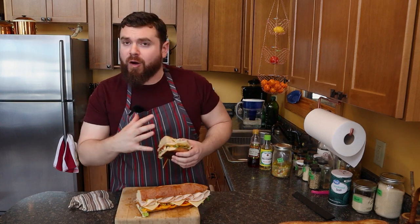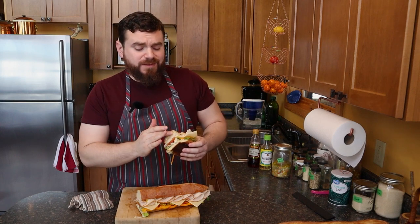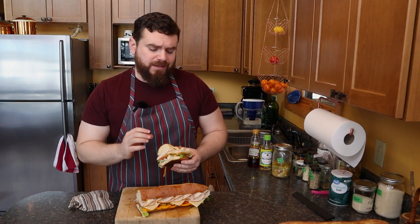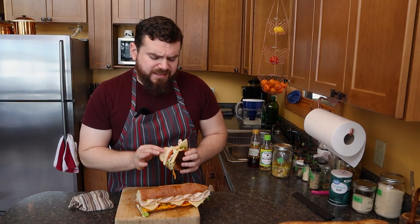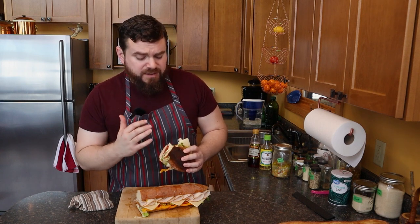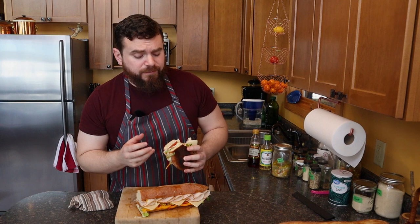It has all the flavors. This nice yeasty fresh baked bread with a nice crisp crust, nice soft chew. That Swiss cheese has such a nice nutty flavor.